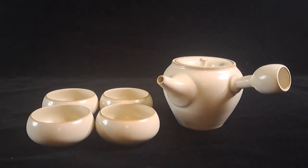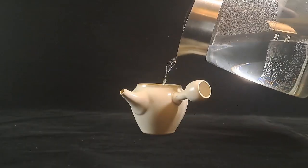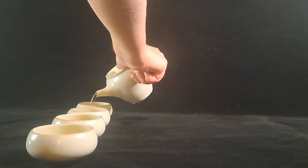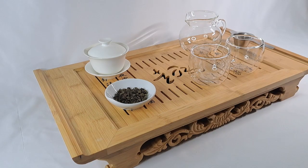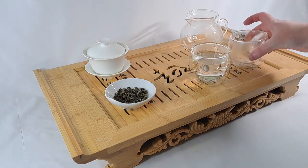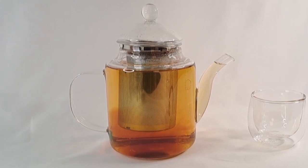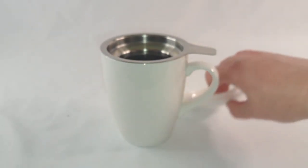I also have some more traditional teaware, like this Kyusu, which is a Japanese teapot with a built-in strainer. I also have a Chinese gaiwan and a traditional tea tray, which is used for gongfu or kungfu tea — both spellings are acceptable. I may do a video on gongfu tea later on. But for the beginner starting out, a standard teapot and infuser is totally fine. You can even get one of those mug and infuser combos. They're also great.